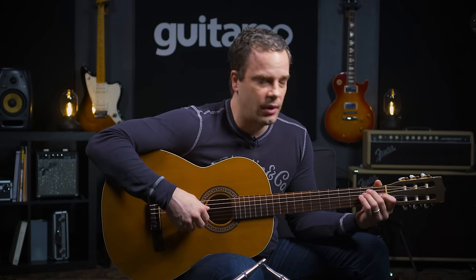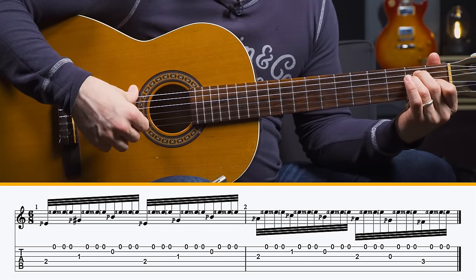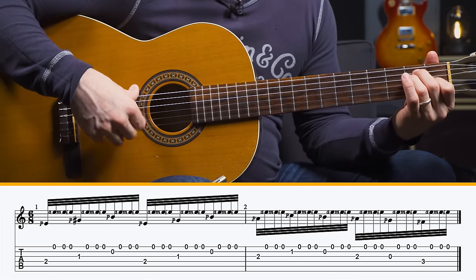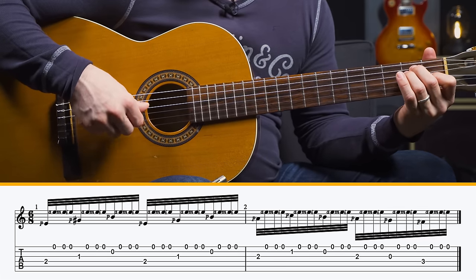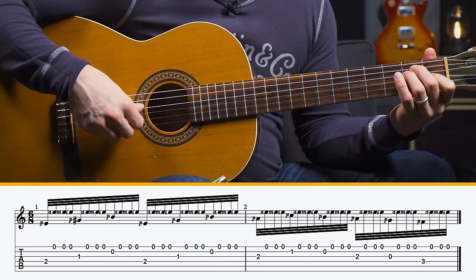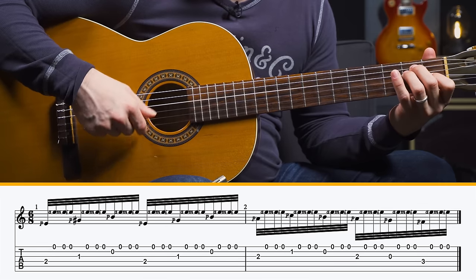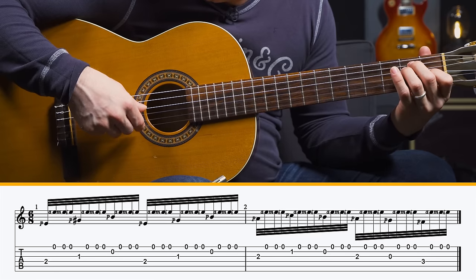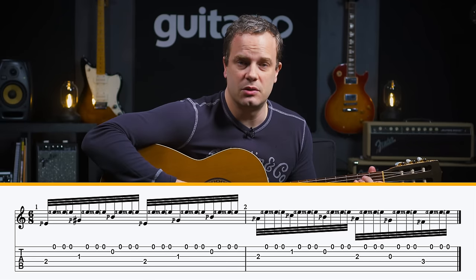The last version is full-blown tremolo picking. You have your melody note on the bottom, and then A, M, I — ring, middle, index finger. You might want to work on just that pattern for a while. I find really separating the notes and making them staccato as you learn how to do this really helps. Start very slowly — it's going to take a while to build this coordination.